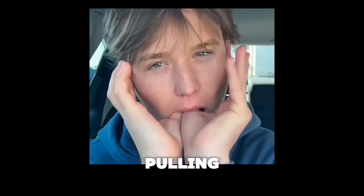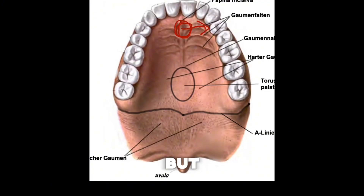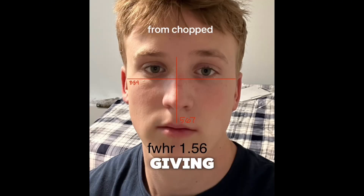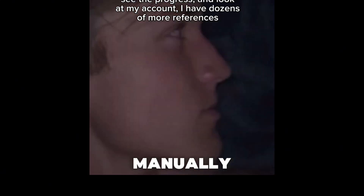You can even stack thumb pulling with proper tongue posture to help maintain your gains. It's not for everyone and it's not easy. But if you understand force vectors, apply them frequently enough, and give your sutures time to respond and ossify, it works. It's just biology and physics applied manually.